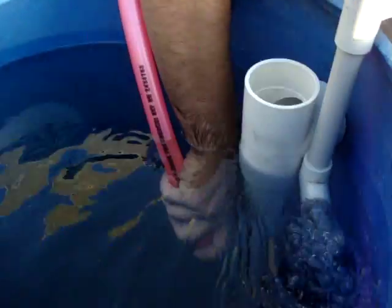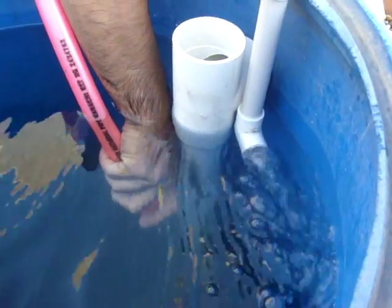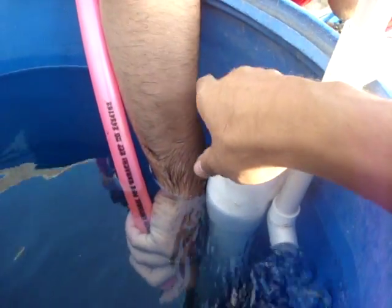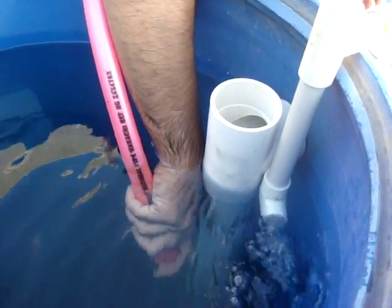The water comes out and goes in over there, creating a nice swirl action. It's not 90mm unfortunately, but it's a good 60mm and it's getting the job done. Running down there, we've got a dozen goldfish and two plecos in there.